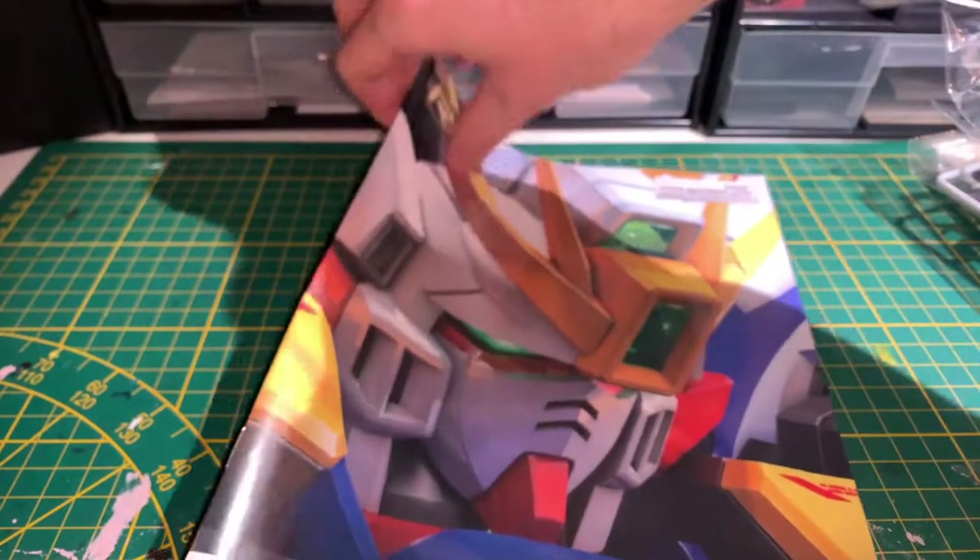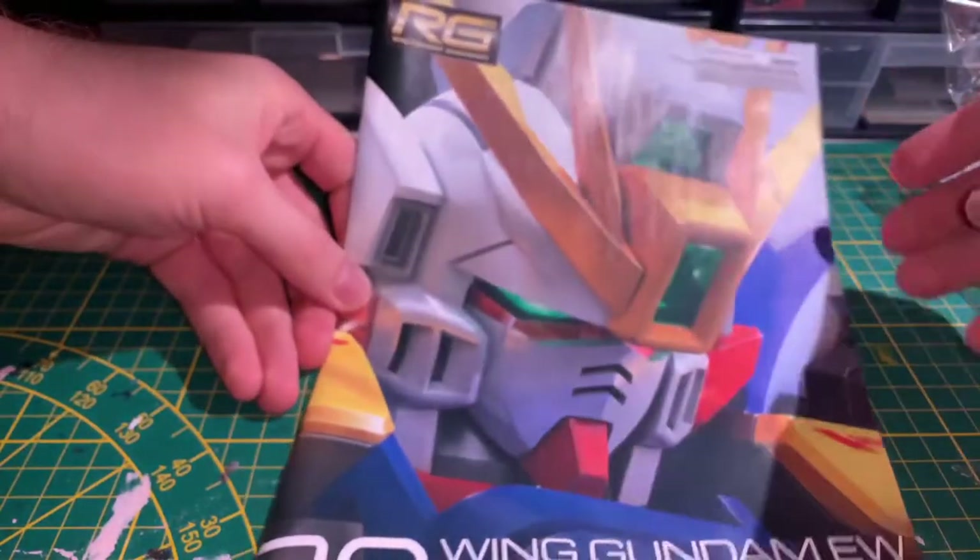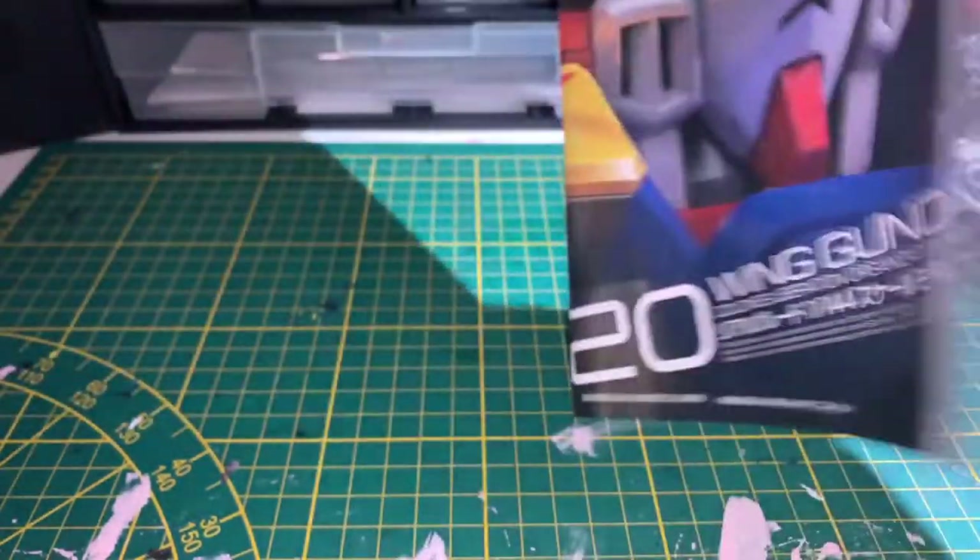Finally, we have the manual. The front of the manual has a nice close-up headshot. The back shows the kit from all sides with its sticker locations.